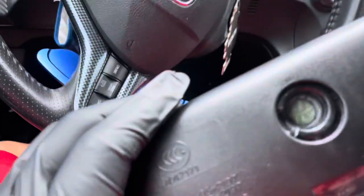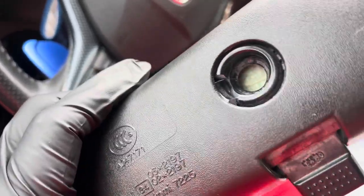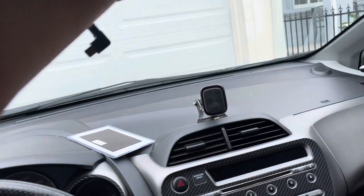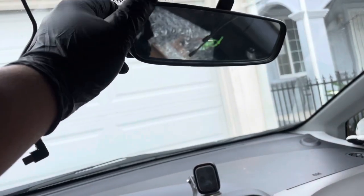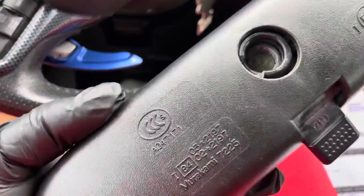Mine is actually broken. It has that little broken piece right there. So when you put it on, it just doesn't stay and it's really, really wiggly — it just drops. So I'm trying to get it fixed.